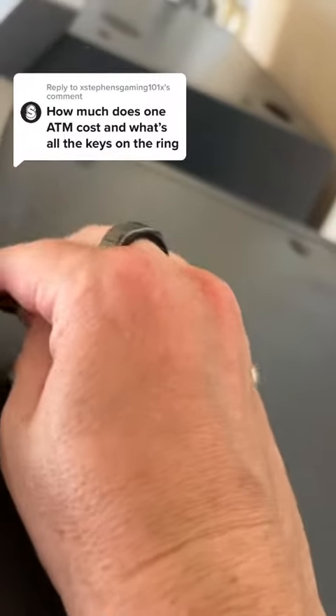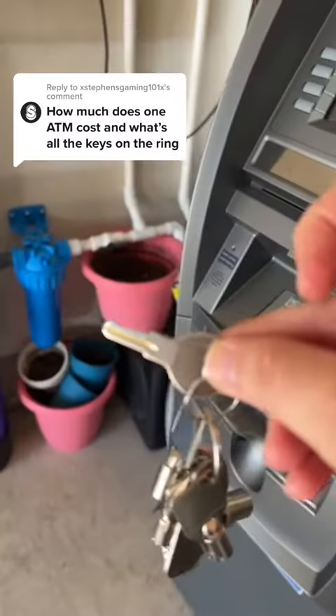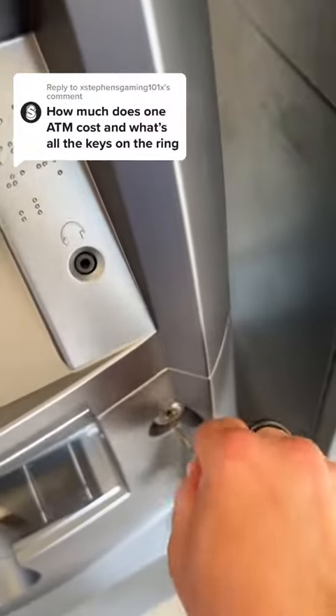It's hard to do while shooting a video, but this key opens the top part of the ATM. It's a little bit bigger, but it's for this machine — same deal: you open the bottom part to get to the vault.